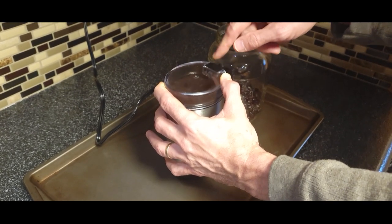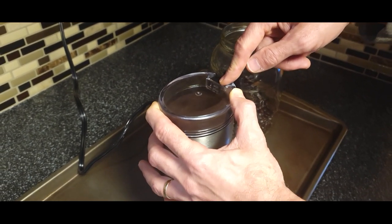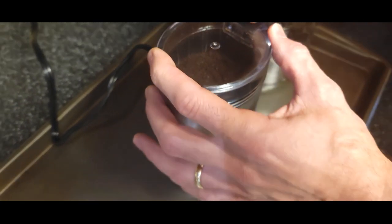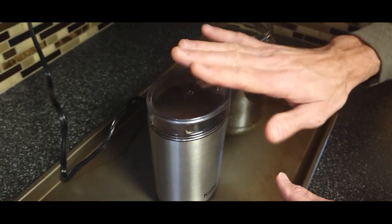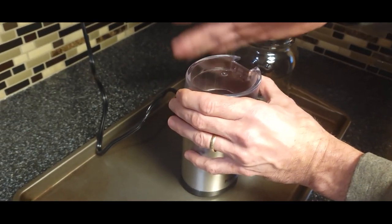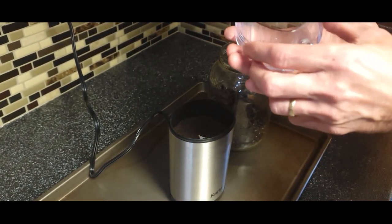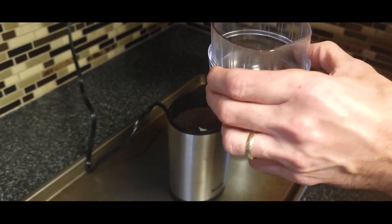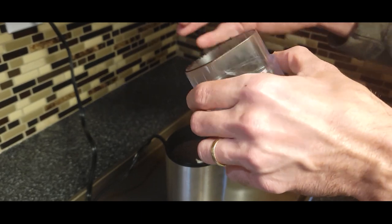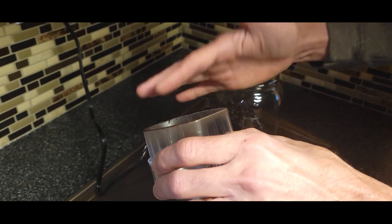Poor little coffee beans don't even stand a chance. You can grind it as fine as you want. I guess if you're not careful the powder - it's kind of like static, it's attracted by static electricity I believe. So look at that - it's clean, it's attacking me.